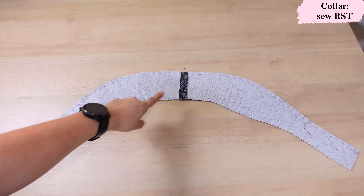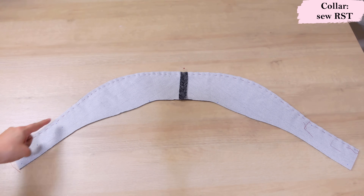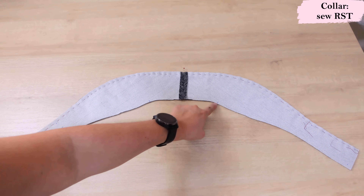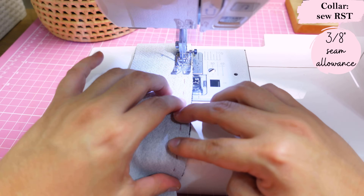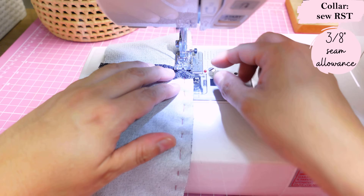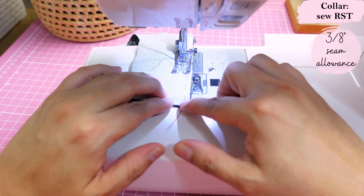After sewing those little center back seams I've pressed them open. I have the interfaced layer on top, non-interfaced layer on the bottom, extended right sides together. There's an upper curve here that we sew together — the inner curve has notches that will match the shoulder seams later, so it's specifically the top curve we're sewing. I've hand-basted it to keep it neat and we'll sew it with a 3/8-inch seam allowance.